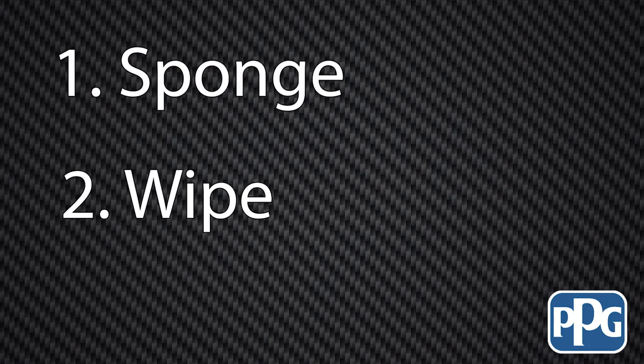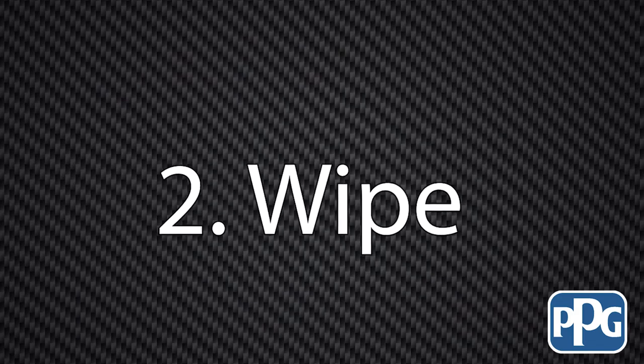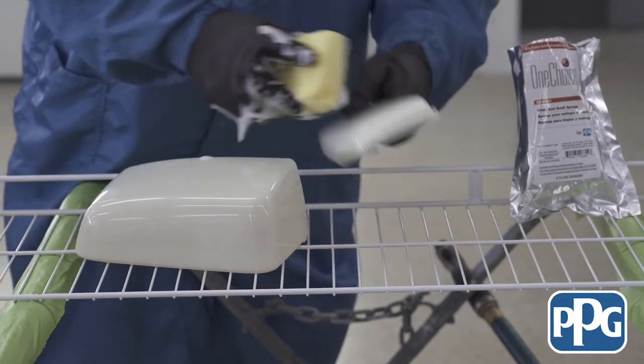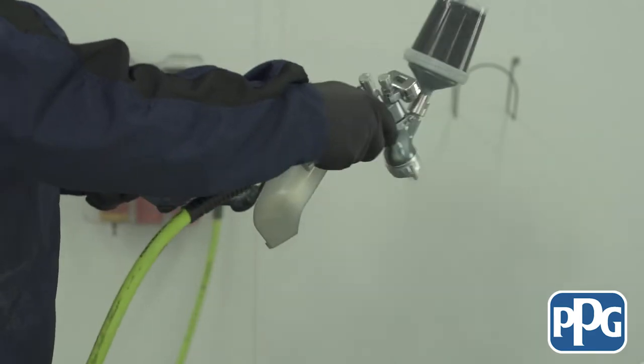So you're exactly right — it is a confusing process in most cases. PPG has a very easy three-step process. Typically the adhesion promoter would go last. The sponge would be first to wash and clean the part, and then a wipe is second, and then the adhesion promoter. We are able to skip the second step — basically just using SU 4901 sponge to clean and dry it, wipe it with waterborne cleaner SWX 350, and then go directly to AdPro, which is our pigmented AdPro.